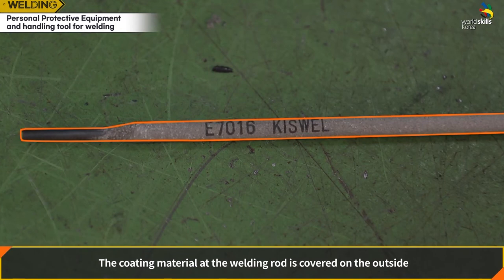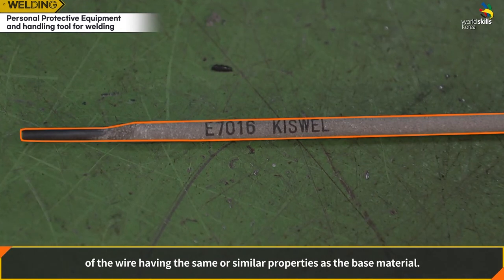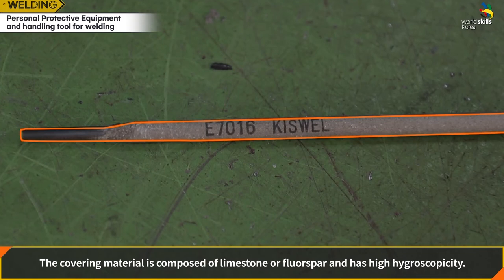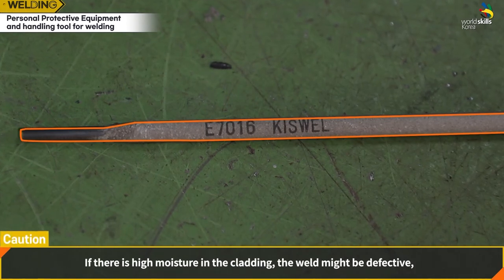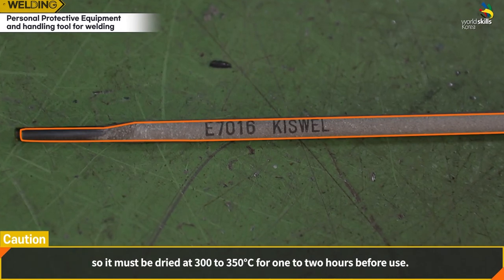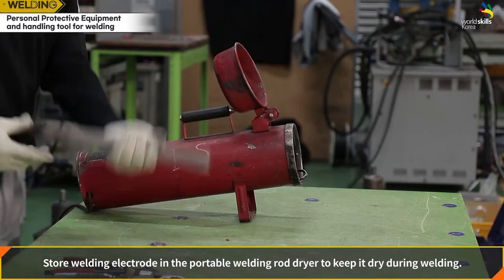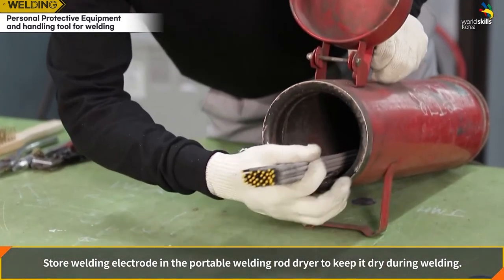The coating material on the welding rod is applied to the outside of the wire with similar properties to the base material. The covering material is composed of limestone or fluorspar and has high hygroscopicity. If moisture in the cladding is high, the weld may be defective, so the electrode must be dried at 300 to 350 degrees Celsius for one to two hours before use. Store welding electrodes in a portable welding rod dryer to keep them dry during welding.